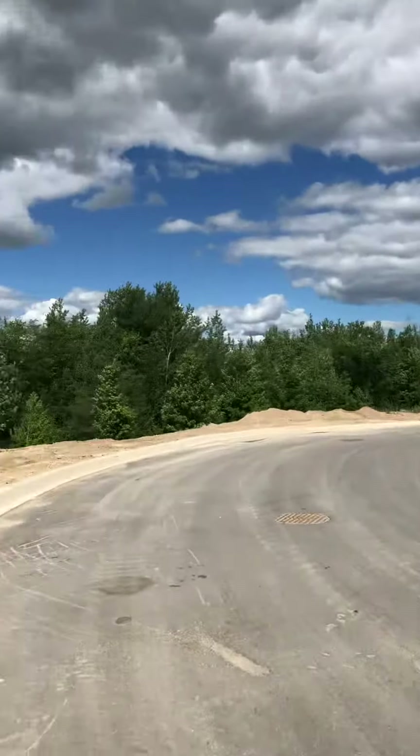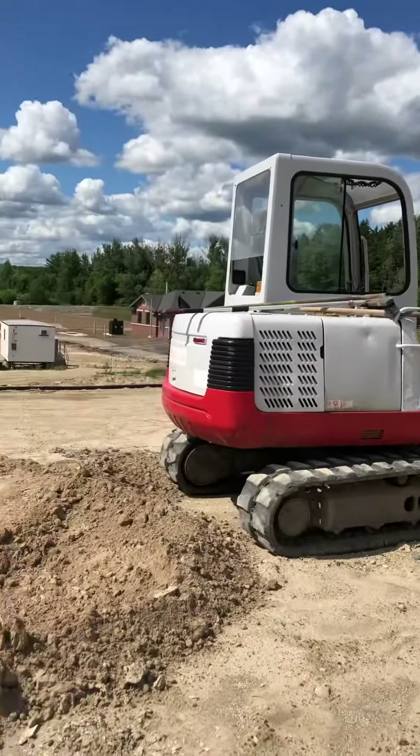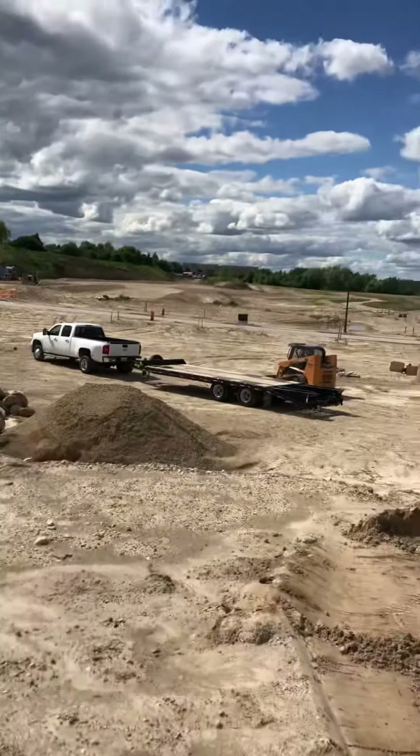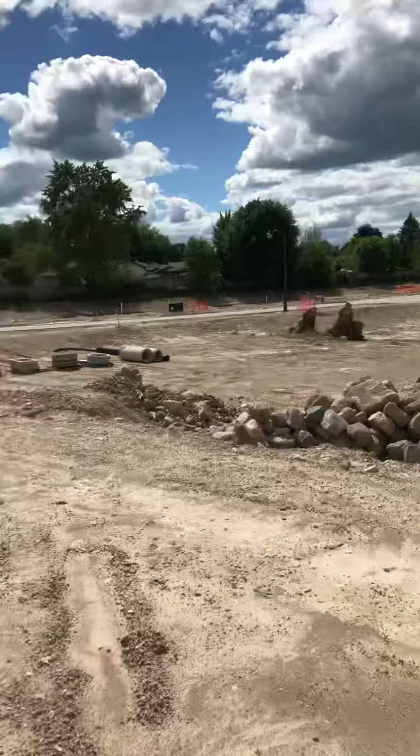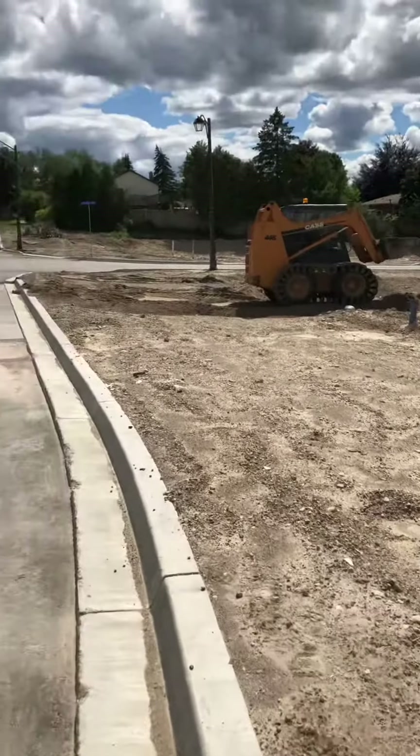We've got the front end loader. We had that skid steer go hydraulically, so we've got to pick it up with the loader, put it on the trailer and take it back. And then the K skid steer loader.